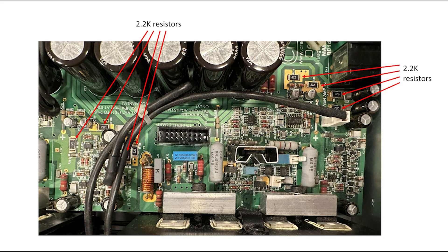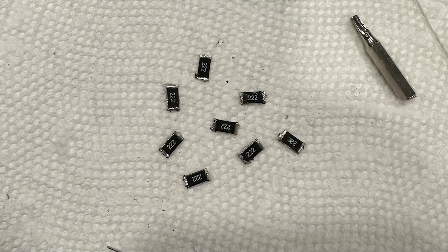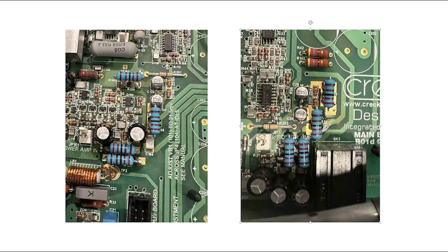Another improvement is related to a potential thermal issue. While replacing the capacitors, you notice these resistors shown in the picture are super hot — they actually heat up the PCB and even discolored the PCB. So this could be a long-term potential issue. What I did is replace them with one watt metal film resistors. These are the surface mount resistors removed from the PCB, and this picture shows the metal film resistors mounted away from the PCB to help improve heat dissipation.